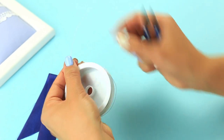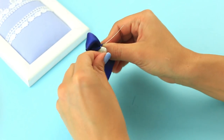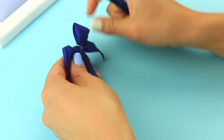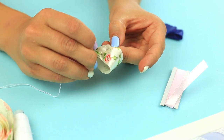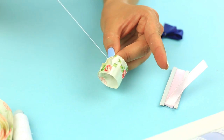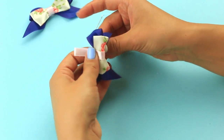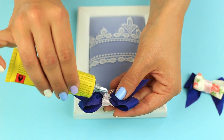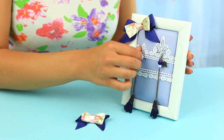Cut off a small piece of craft wire and shape a dark ribbon bow, fastening it with the wire piece and cutting off the excess. Make another bow using a floral pattern ribbon, form a ring, and sew down the ends. Join the bows with a thin pink ribbon and attach the embellishment to a framed corner. Now you can hang your jewelry on the soft lace holder.